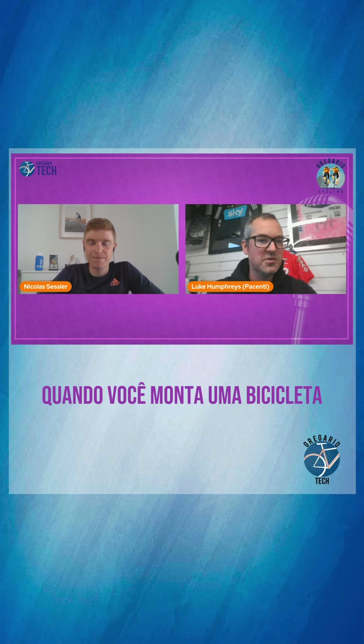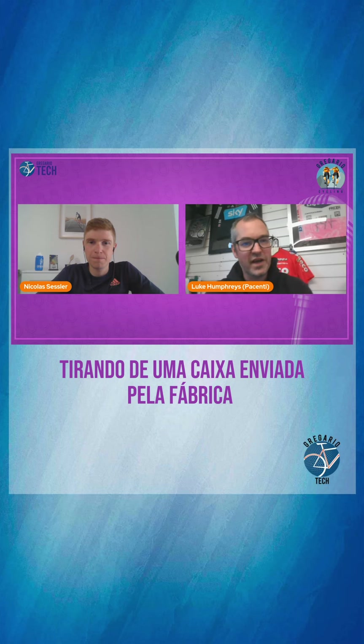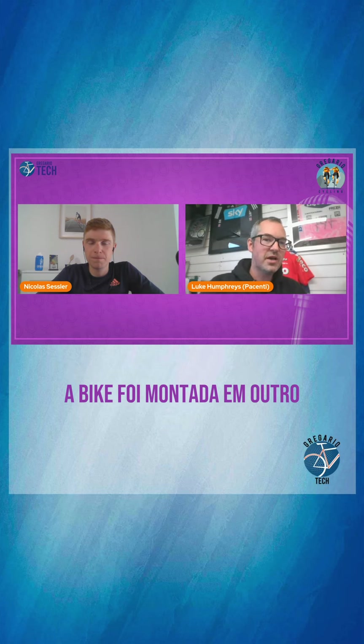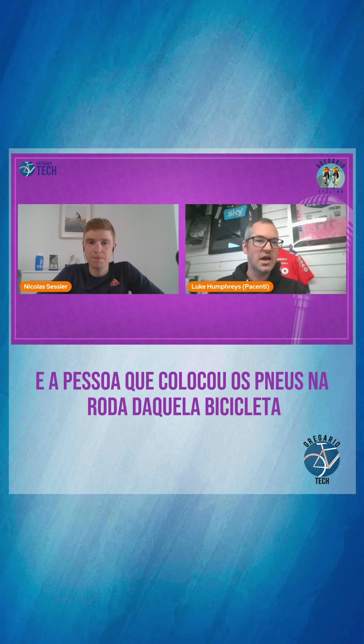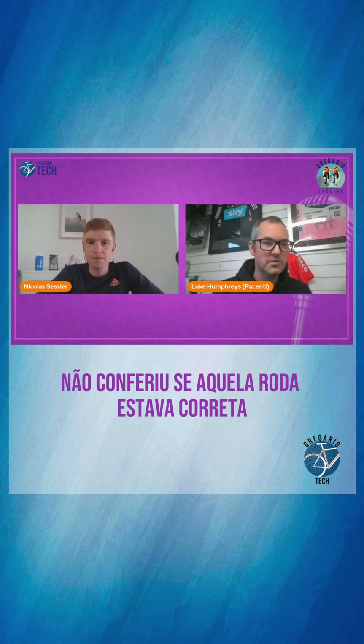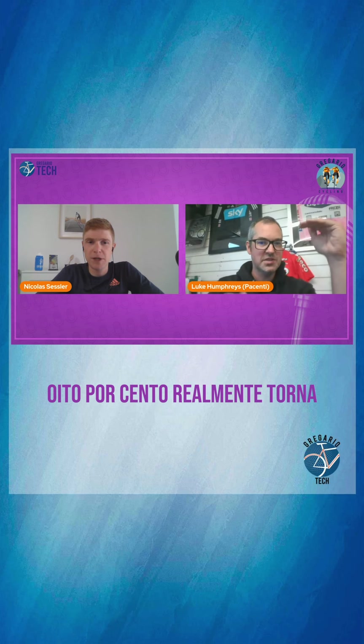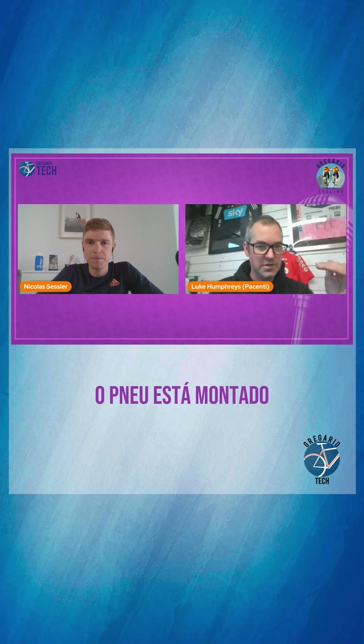When you're building a bicycle from the box that came from the factory, the wheels were built in one factory and the bike was assembled in another. The guy who put the tires on the wheel did not likely check that the wheel was correct. We told you that the tension will go down by 8% to 26%, and 8% can still make a bad wheel when the tire is mounted.